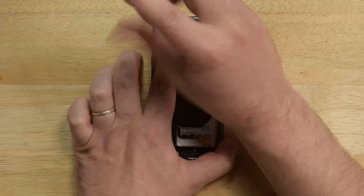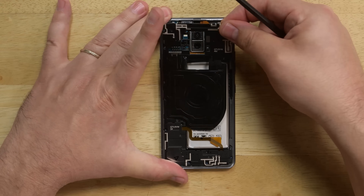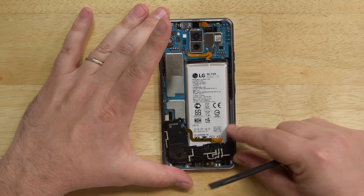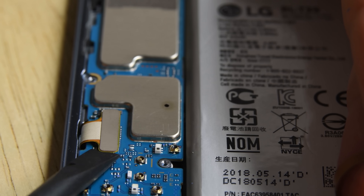The midframe is secured by a number of standard Phillips screws and comes out in two pieces. The top is home to the wireless charging coil and the bottom includes the speaker. There are only a few cables to disconnect to free the motherboard, and then it lifts right out.